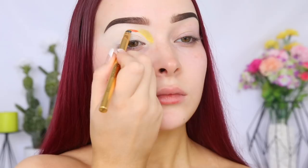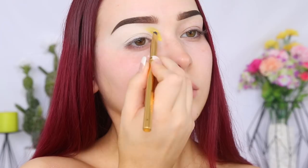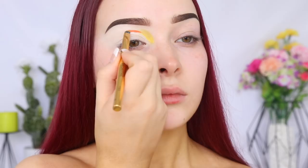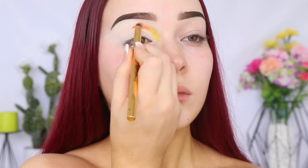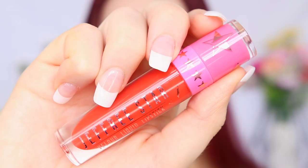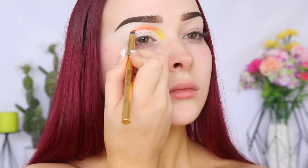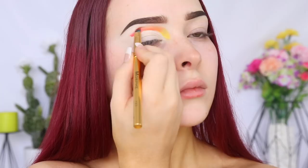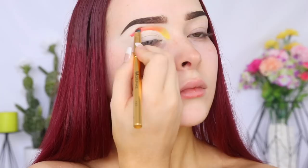The next shade we're going in with is Flamethrower, and I'm going to be doing the exact same process — creating that line to act as a guideline for the shape of this cut crease, then gradually blending it up towards my brow bone and also blending it between the two shades to ensure no harsh lines. The next shade I chose is Anne Nicole. And of course you can customize these colors — you don't have to create a rainbow. You could go in with different shades of blue or pink and create a beautiful gradient. The options are honestly endless, so just get really creative with it. I know I had so much fun creating this look and it just inspired me to use even more color in future looks.